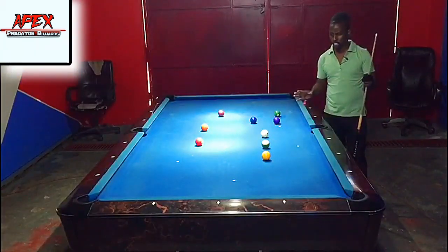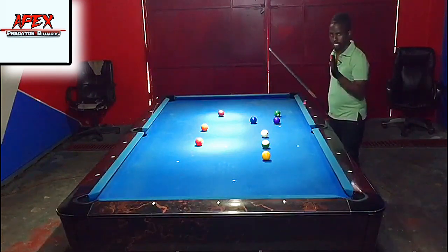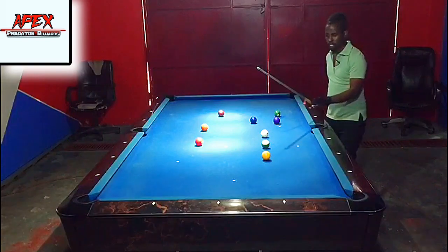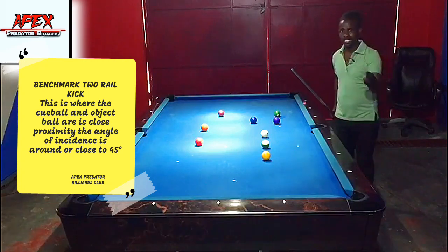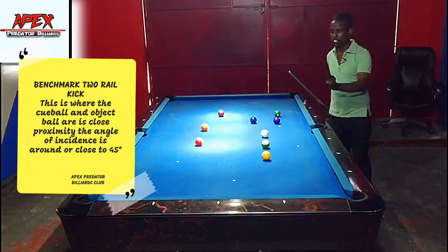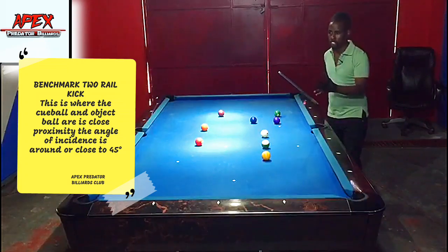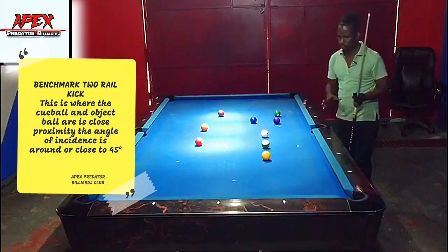I have a familiar situation set up — I'm calling this my benchmark two-rail kicking system. The object ball and cue ball are in close proximity, but not too close and not too far. This does not require excess spin, and I'm going to standardize the system using a benchmark spin of two tips to the right or left — depending on direction — and one tip up. This is approximately a two o'clock spin.